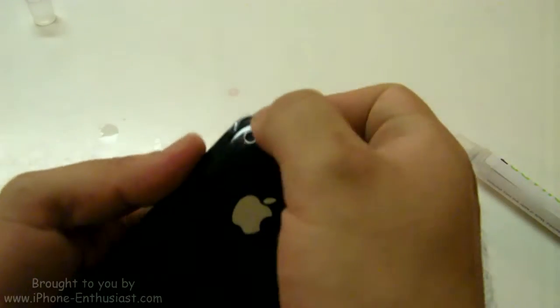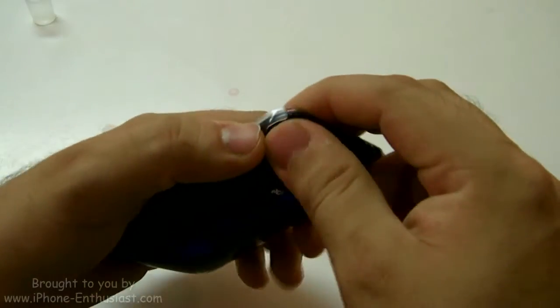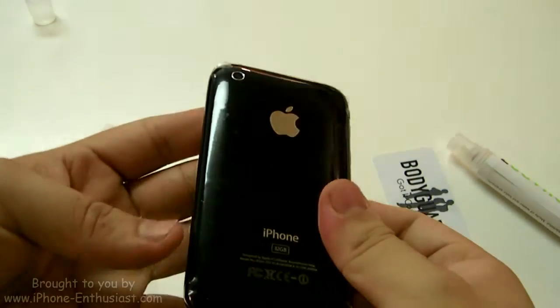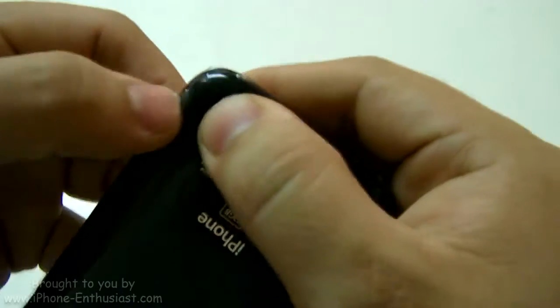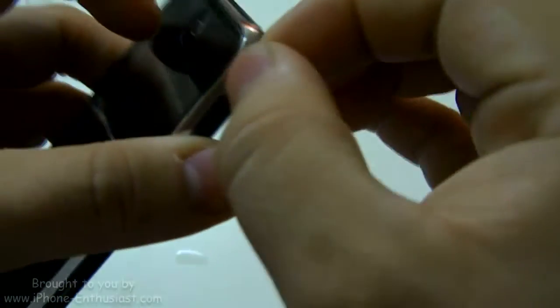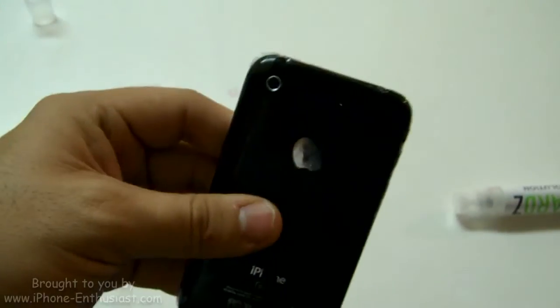It's been about 10 minutes, so I'm going to give the corners another shot and see if they stay down now. I'm not having any luck with these corners — they're not staying down. I guess all I can do is wait another 10 minutes. Alright guys, the biggest problem I'm having is the corners just won't stay down. They stick down more and more every time I wait 10 minutes, but right now they're really not going down at all. I'm probably going to wait another 10 minutes and see what happens.